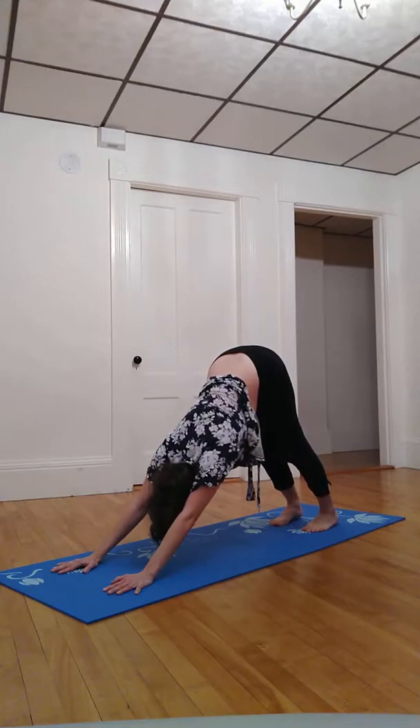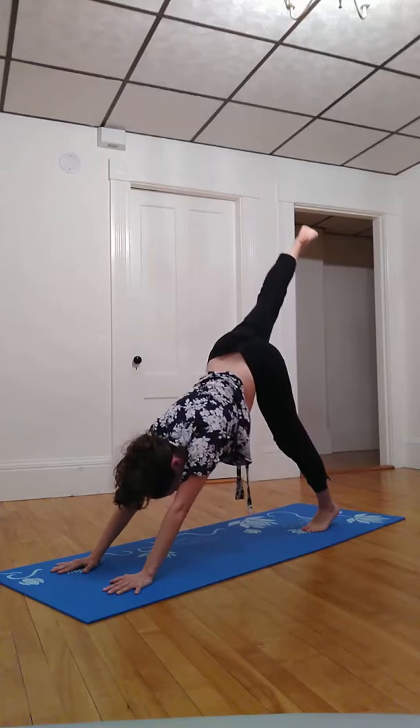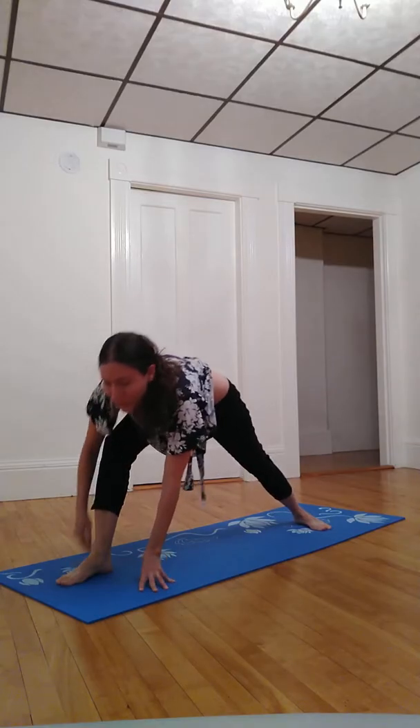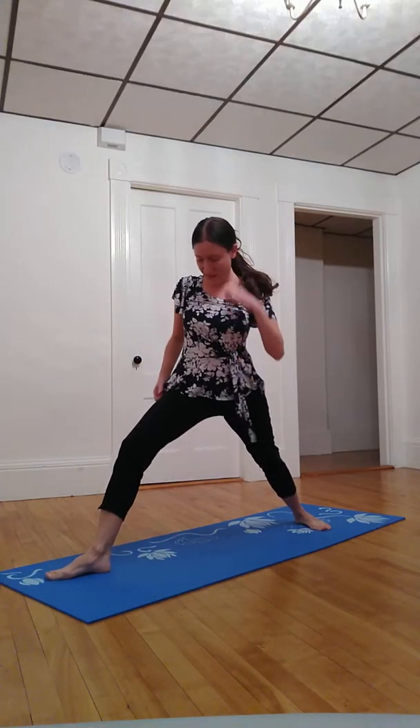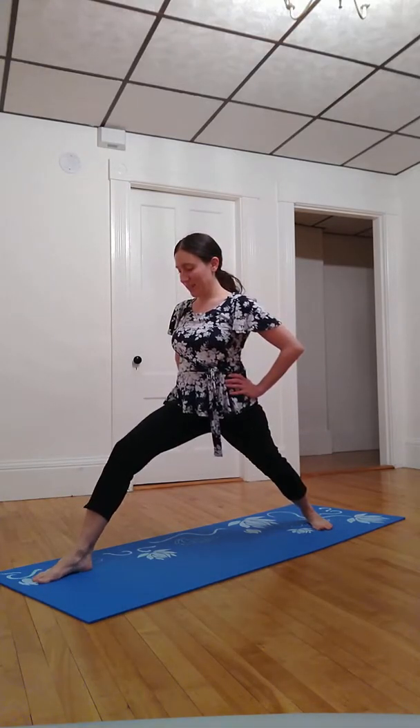Inhale to lift hips high. Exhale, heels go low. Inhale, right leg up. Exhale, step it through between the hands. Back heel pivots down about a 45-degree angle. Settle into this foundation, feeling the roots of your toes, your feet, the strength in your legs as you generously bend that front knee. Inhale, palms parallel to each other above our heads. Settle in here, hips shining forward.